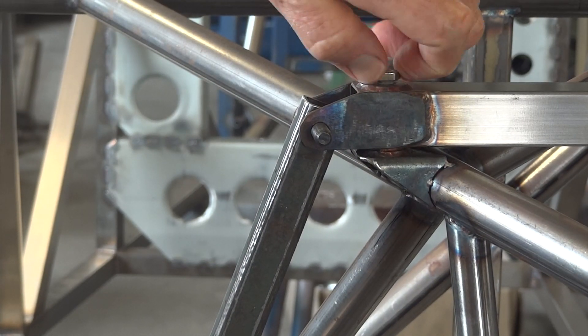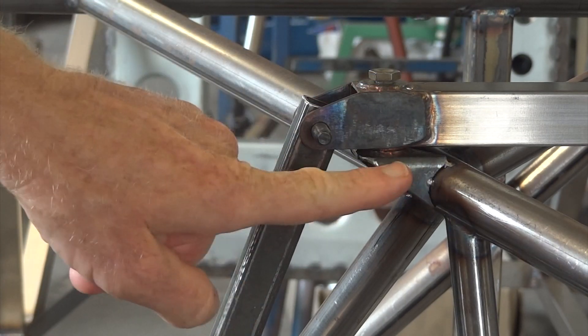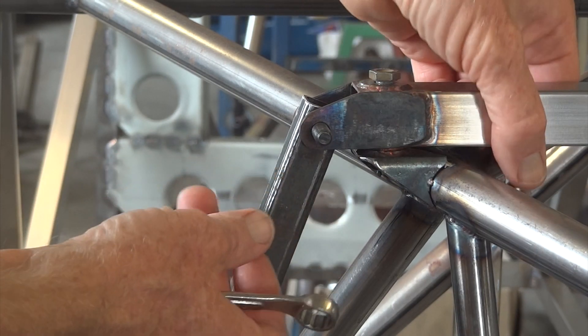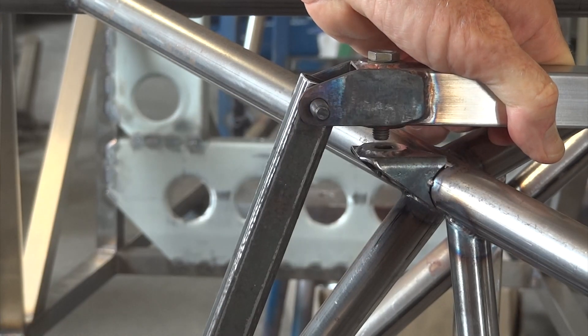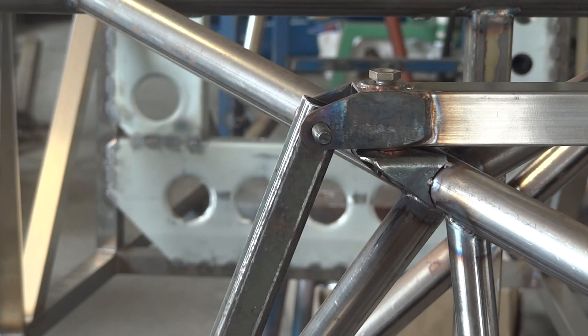To reduce the rear droop, this little bracket's on the chassis and this beam goes across both dampers. By putting a spacer in there — a 10mm spacer reduces the droop by 10mm, more or less. Simples.